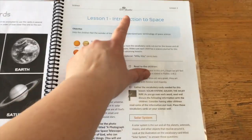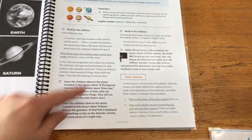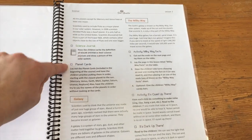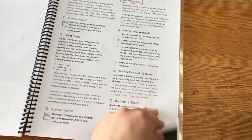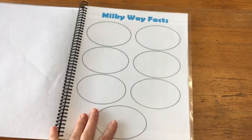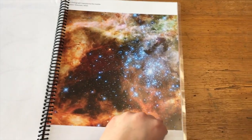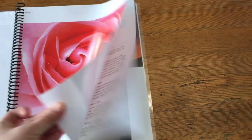Each lesson is set up the same way — gives you the title, the objective, preparation and supplies needed, and then it goes through and tells you what to do. Whenever you see something like that, that's the vocabulary cards. This is for the science journal, which I'll show you my kids' in a minute. This was a Milky Way game — they came all pretty and in color like this; I just printed the black and white and laminated it so we can keep it and use it again. There's also some sheets where you place items, and some pictures showing kids different parts.